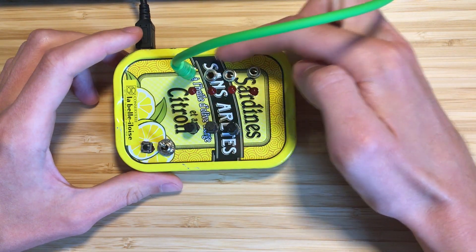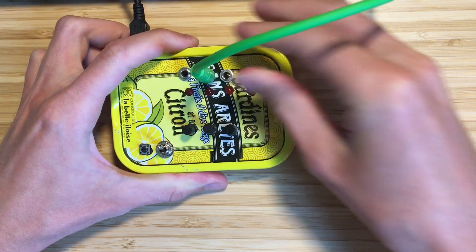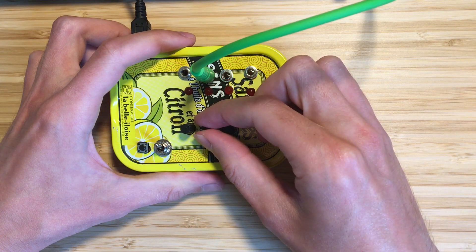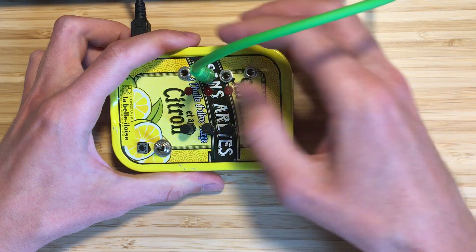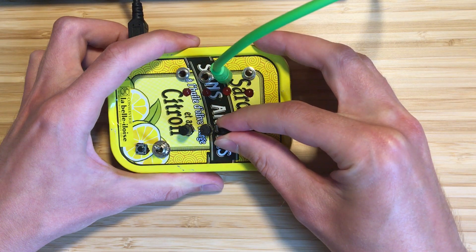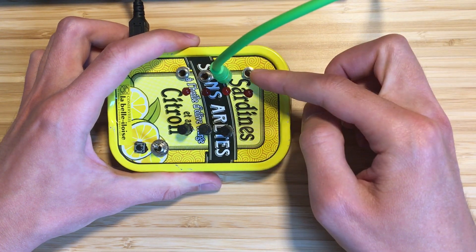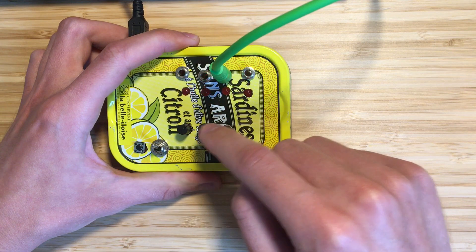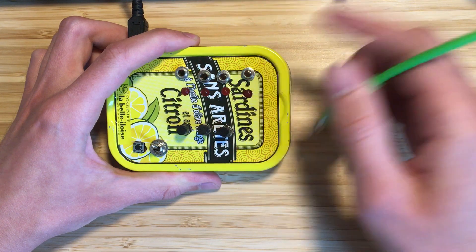These two outputs will be divisions of the main clock. If I turn this knob, it'll play only every second beat, every third beat, and so on. The same is true for this output, and this output combines these two rhythms. So if these knobs have an odd ratio, this output will give us a polyrhythm.